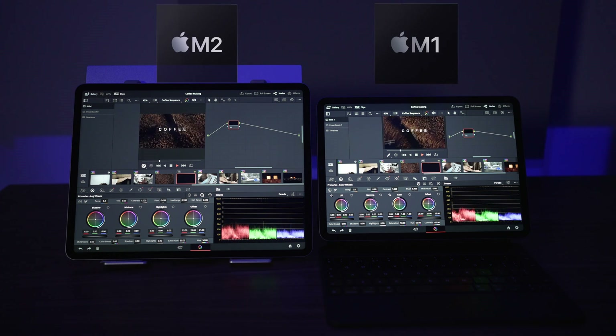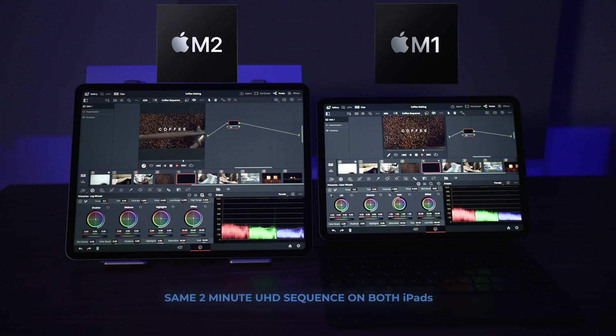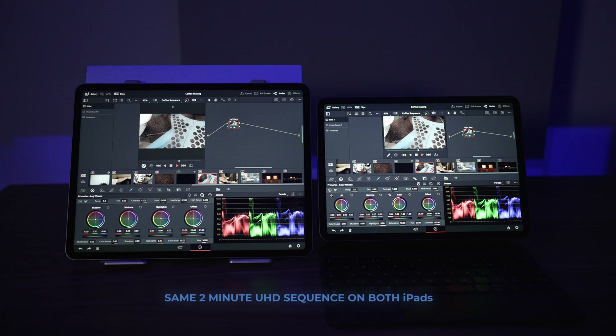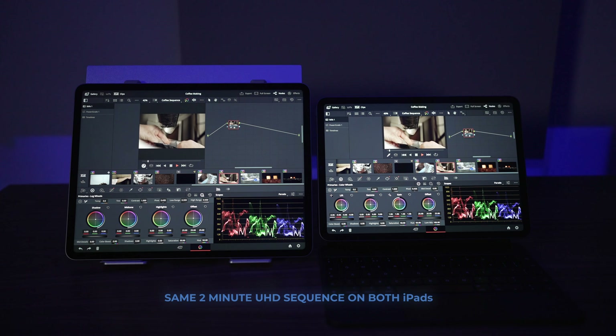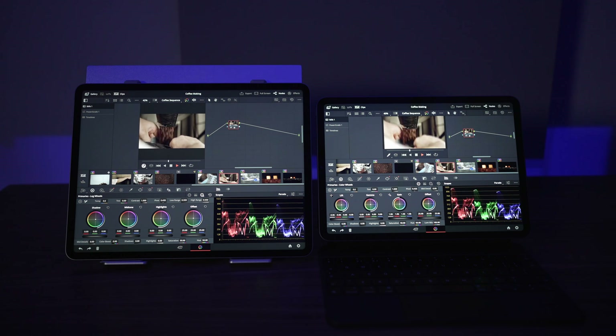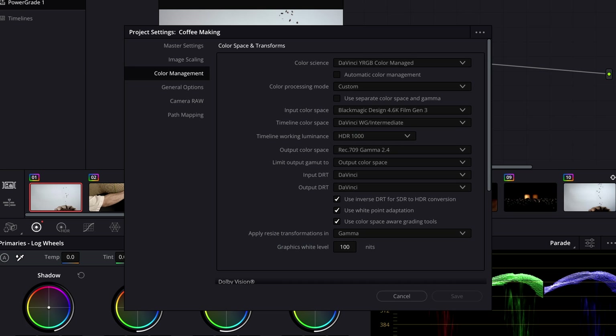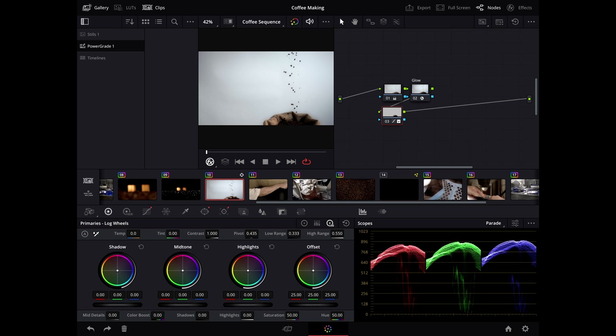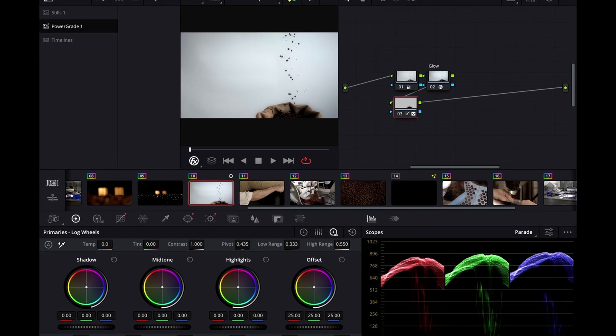Let me talk you through the project. It's two identical one-minute sequences, making a two-minute sequence total. It's Ultra HD footage but I'm outputting it as 1080p. The first nine clips are the first one-minute sequence, followed by an identical one. They've basically got one base grade on a color-managed workflow. The second sequence has some additional effects added.